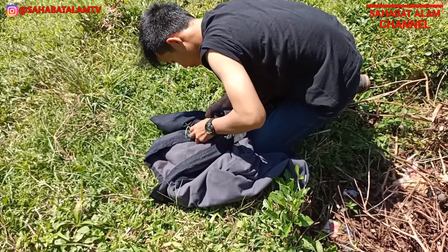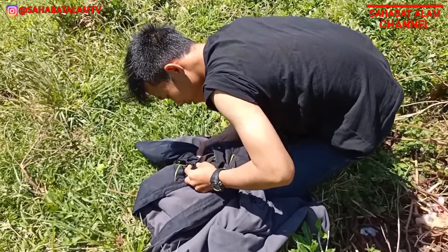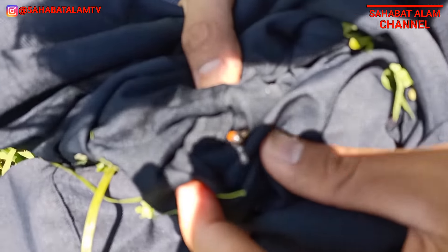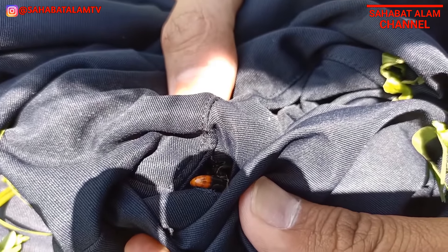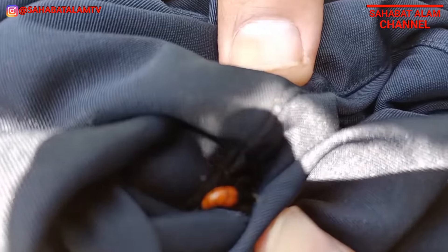Wah, wui! Mantap bro, Tarantula hawk-nya dapat! Ini jenisnya Tarantula hawk kecil, tapi lihat sengatannya!